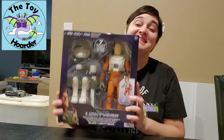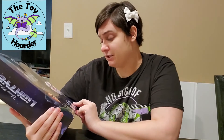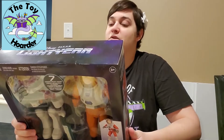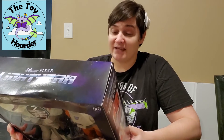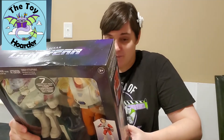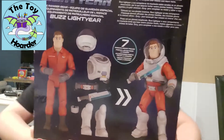Hi, it's Elizabeth from The Toy Hoarder. Today I'm back with another Lightyear toy. This is one of the 12-inch figures called Space Ranger Gear Buzz Lightyear — he's in his orange suit. He comes with several different accessories; it says seven mission-ready pieces. It looks like a helmet, a vest, a belt, a laser-type thing, and a cuff which may be some sort of communication device, and some boots.